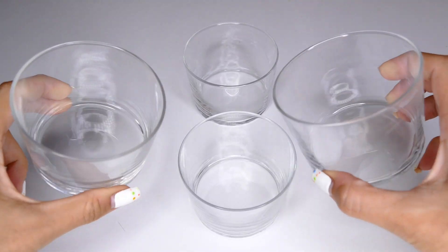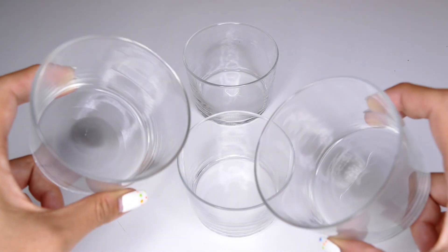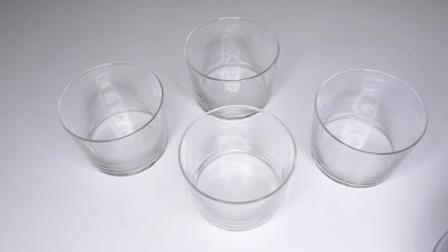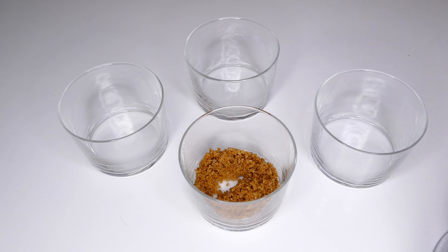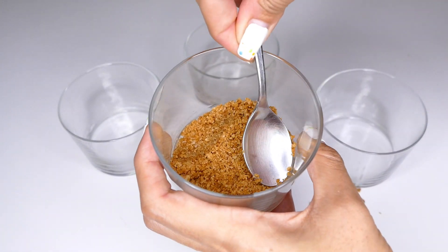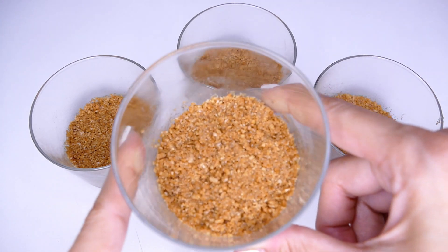Aquí tengo preparados los vasitos que voy a utilizar — son vasitos de cristal, son cortitos como podéis ver. Podéis utilizar el vaso que prefiráis; pueden ser tazas. A mí me gusta que sea transparente porque así vemos bien la tarta y queda más bonito. Ahora voy a repartir la mezcla que acabamos de hacer. Nos podemos ayudar de una cucharita pequeña para ir aplastándolo bien. Aquí tengo ya terminados los cuatro vasitos con su base de galletas, y ahora los voy a meter en la nevera mientras seguimos haciendo la receta.